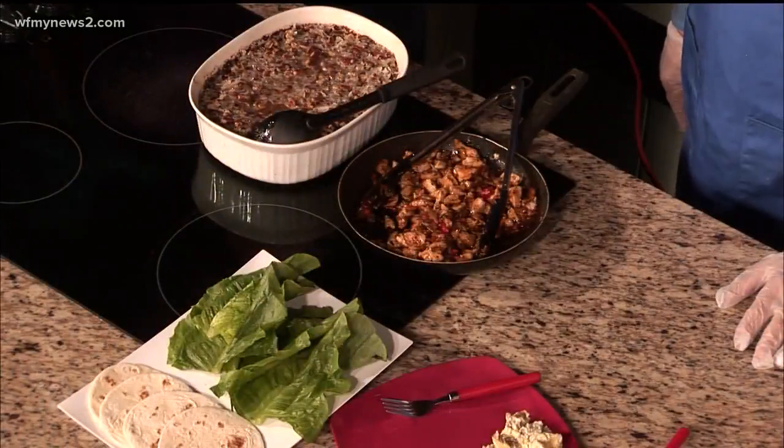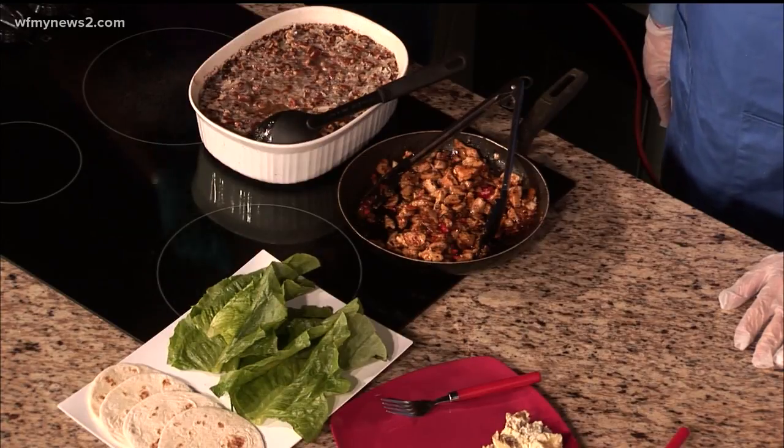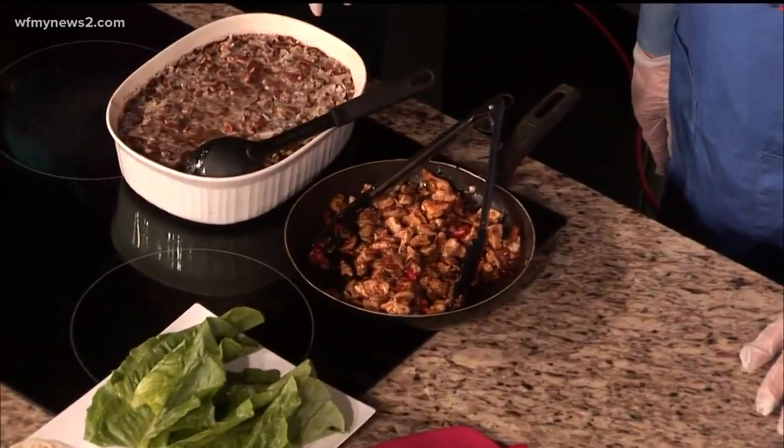Let me kind of recap what we did in the first segment, bringing us up to now. The main addition we've done today is the lettuce wraps. I did them with chicken today. You can do them with pork, beef, no meat at all, just all veggies — however you want to do it. I simply sautéed the chicken with onions, peppers, mushrooms, scallions, green onions, and then I added the sauce that was made.